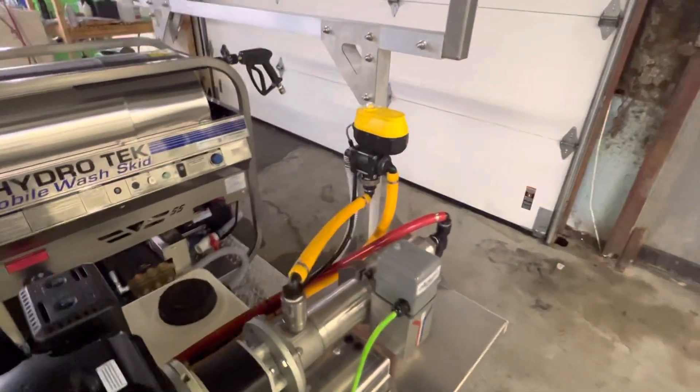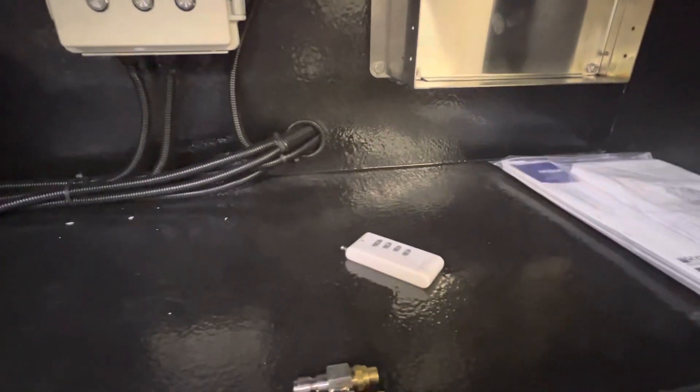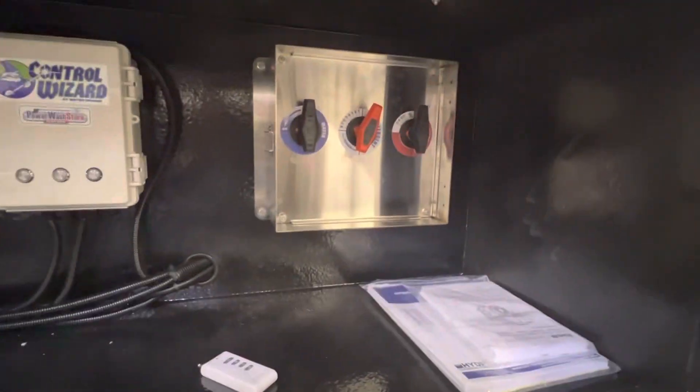We have the electric valve on here, set up with our control wizard for push-button rinsing, going between soaping and rinsing at the push of a button, away from your trailer or truck — high-flow proportioner.